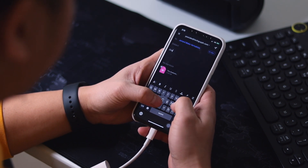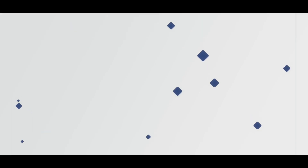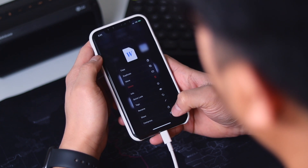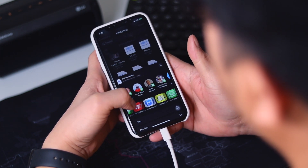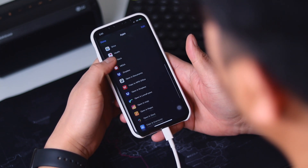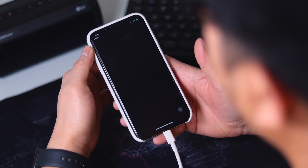In my case, I use the Spark app. Document editing is also possible. Just open your documents from your thumb drive and use one of your document editing apps, like for example Pages.